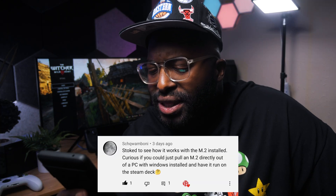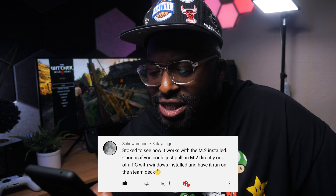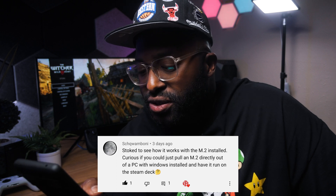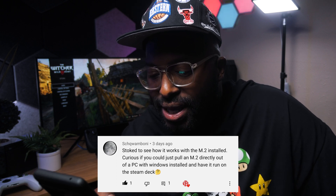I have one last comment to read: 'Stoked to see how it works with the M.2 installed. Curious if you could just pull an M.2 directly out of a PC with Windows installed and have it run on the Steam Deck.' Let's try it.